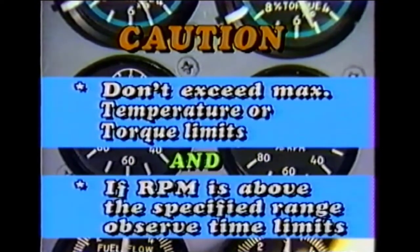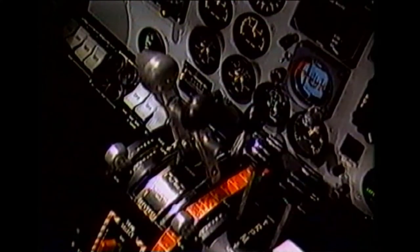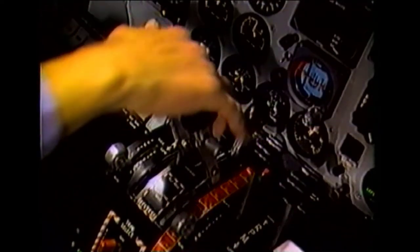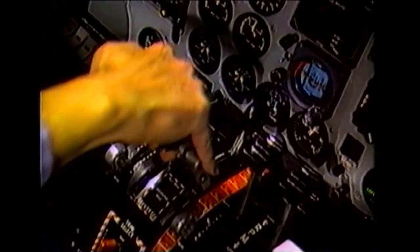Caution: do not exceed the maximum temperature or torque limits. If RPM is above the specified range, don't exceed the time limitations for engine operation above 100 percent RPM. Once engine operating parameters have stabilized, record the propeller governor high RPM setting.